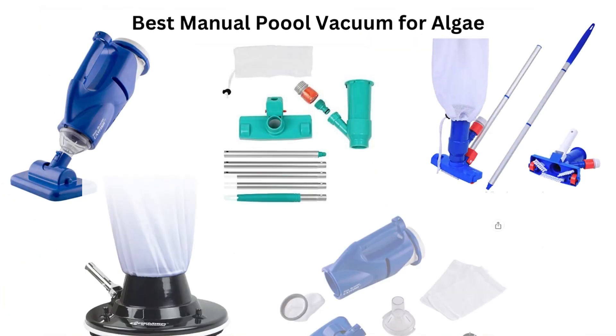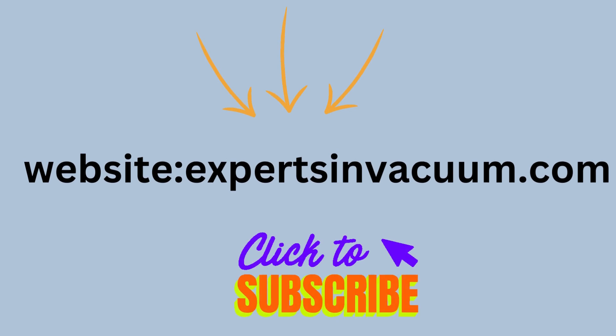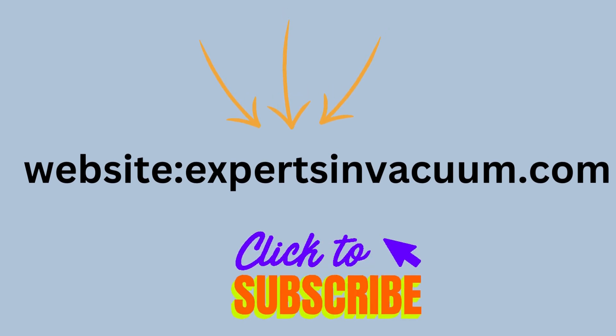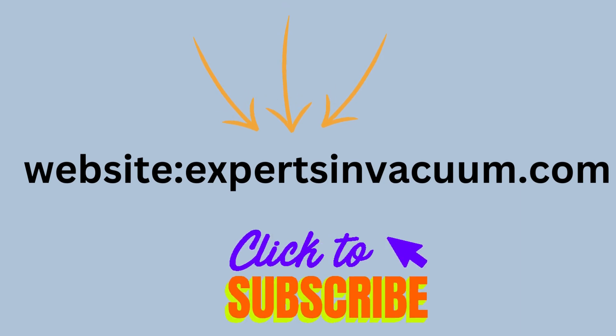There you have it — our top 5 picks for the best manual pool vacuum for algae. Don't forget to subscribe to our channel for more product reviews and maintenance tips. And for the best pricing on these products, visit our website.